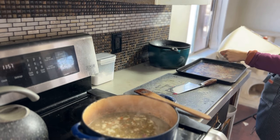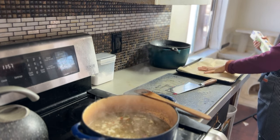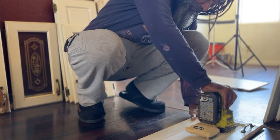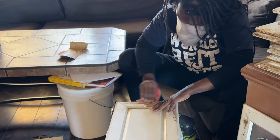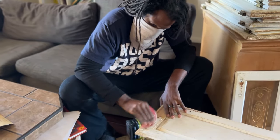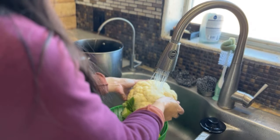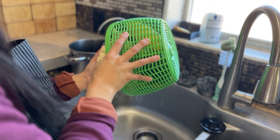We have decided to start working on fixing up our kitchen, so in the background you may see our cabinets are sort of opened — we're taking off our cabinets and going to paint them. We are so excited for this project and can't wait to show you the final reveal. On this day I went out to Home Depot to gather supplies, so I wanted a very simple and satisfying lunch.